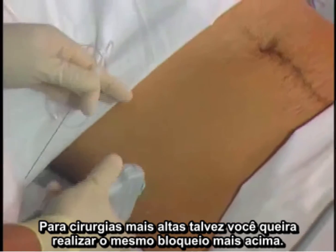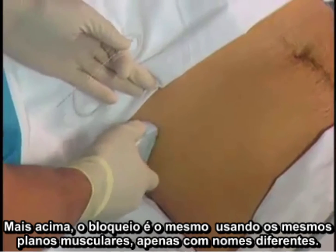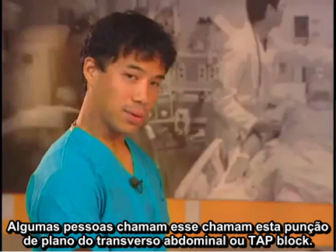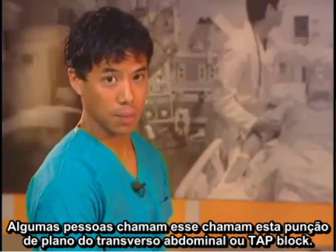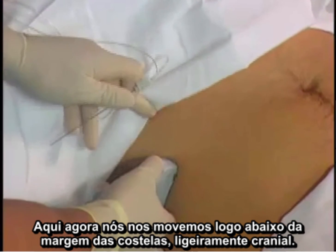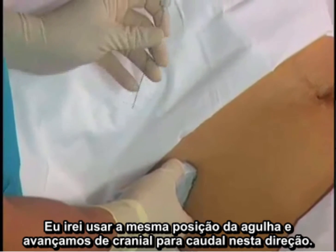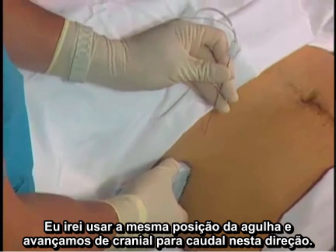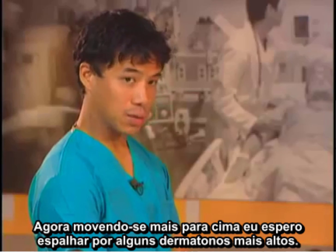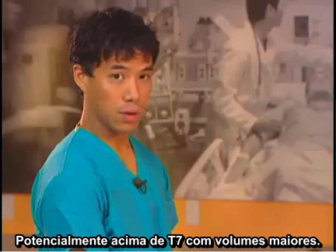For higher surgeries you may want to perform the same block higher up, using the same muscle planes — just given a different name. Some people call this a transversus abdominis plane block, or TAP block. Here we have moved just below the costal margin slightly cranially. I will use the same needle position and advance it cranial to caudal. By moving higher up we hope to get spread a few dermatomes higher, potentially up to T7 with larger volumes.